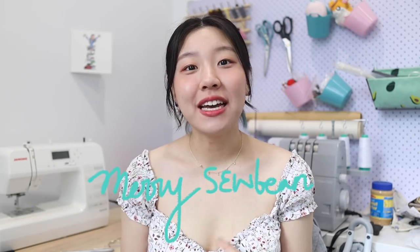Hey everyone, welcome back to the Half Soybean channel. My name is Sharon and today is another episode of Merry Soybean. This is a series where I share some ideas on outfits and gifts that you can make over Christmas and New Year's. Hopefully there are some ideas in this series that you find helpful.